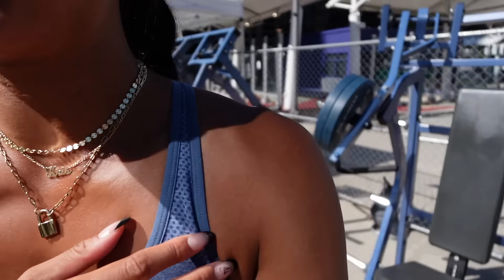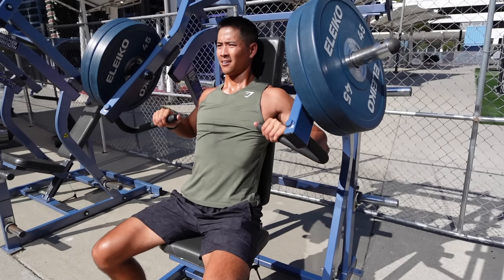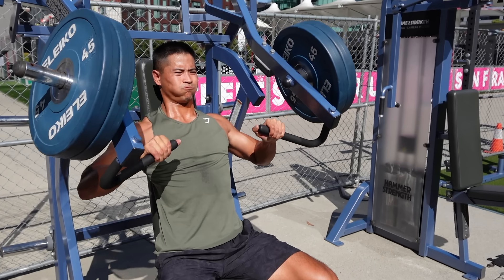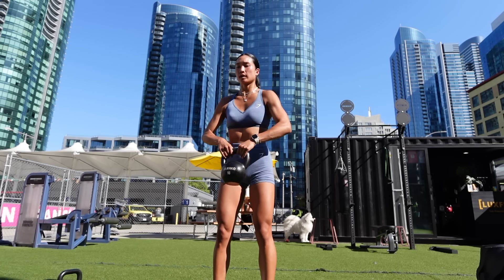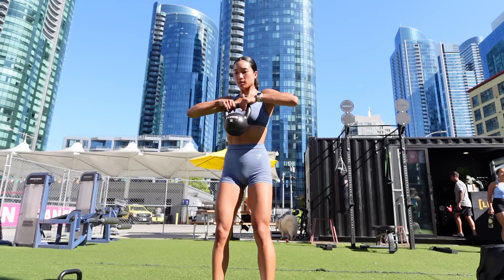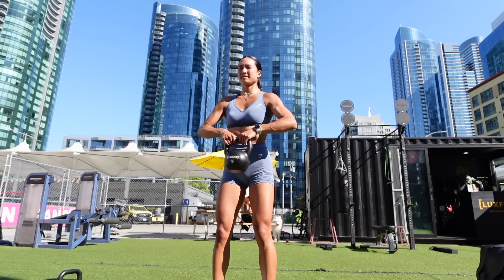My boyfriend is setting up and hitting chest. He got on the machine — it's a little hot, and even kind of tall for him. We joked that he looks a little like Kevin Hart, and they even have the same initials.